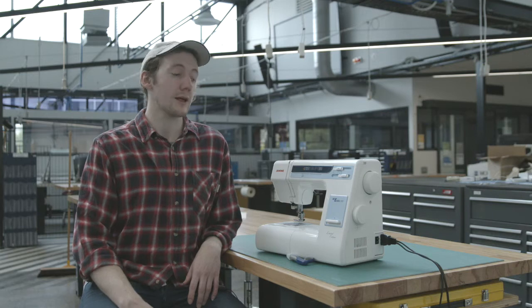Now we'll introduce the sewing machines. There are many makes of machines, but today we'll cover the Janome MyXL18W, which are the models in the makerspace. Most mechanical elements and functions are similar on all sewing machines, so what we'll be covering today is generally transferable.